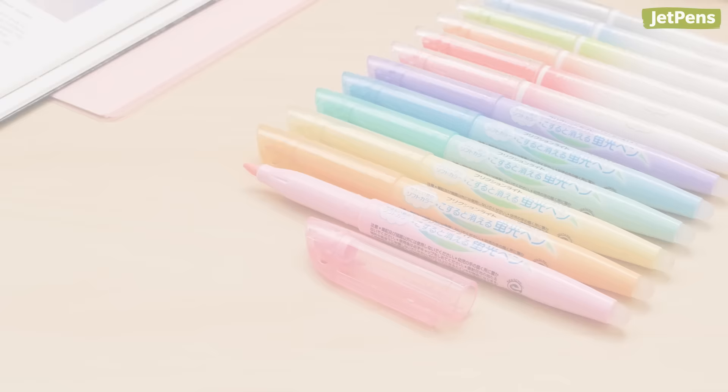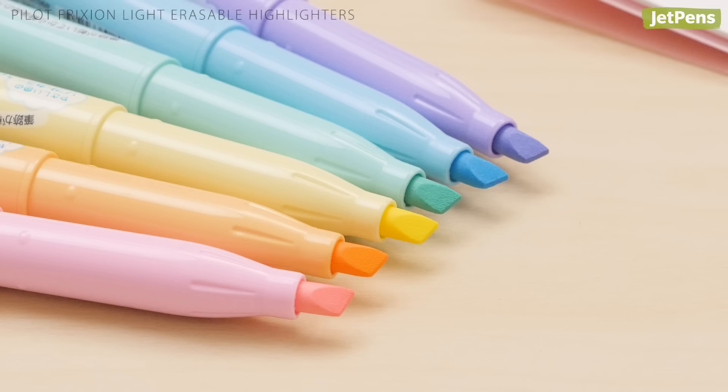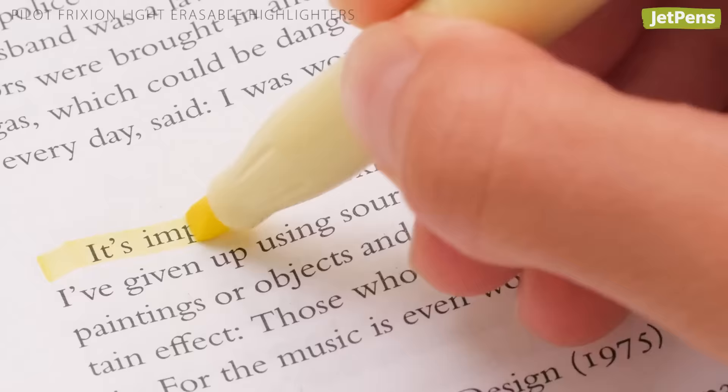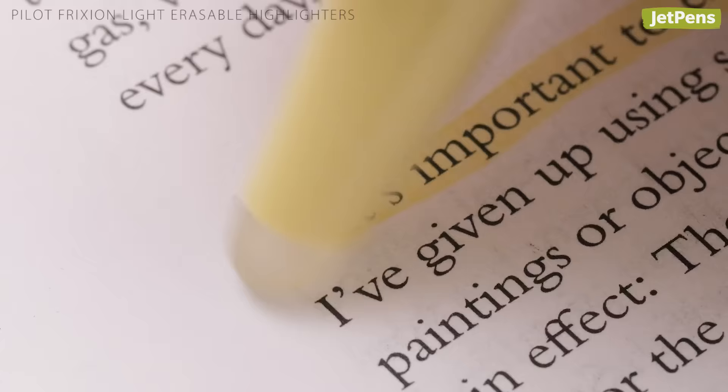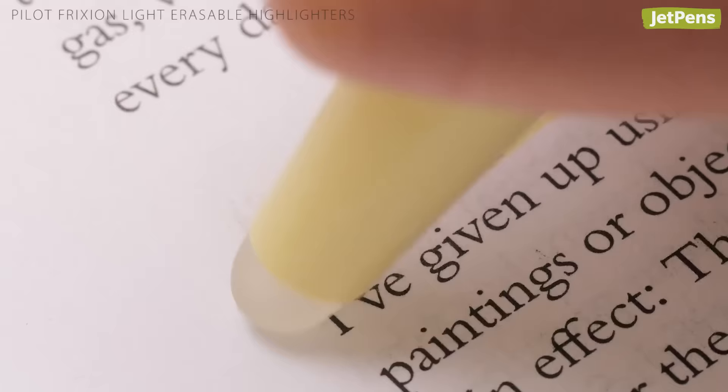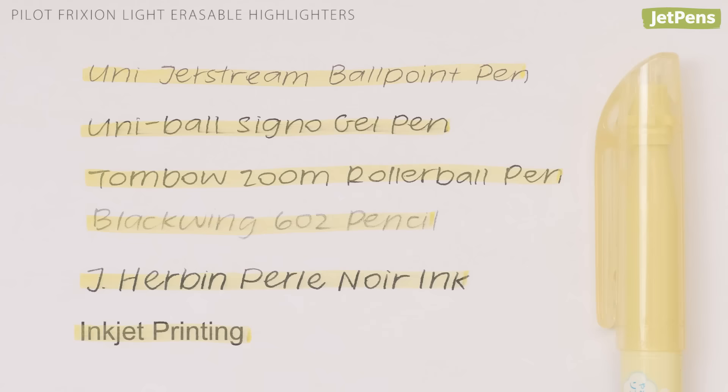For books, highlighting is an excellent way to bring attention to important quotes or plot points. To make sure your highlighting doesn't soak through the page, try using Palette Friction Light erasable highlighters. Their drier flow won't bleed through absorbent paper. Plus, these highlighters use a thermosensitive ink that turns invisible with heat, like that made from friction, so you can erase any excess highlighting and keep your books neat.